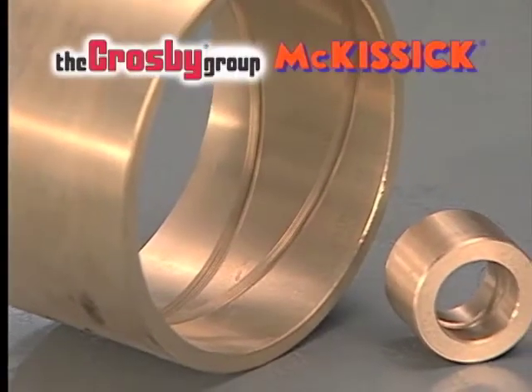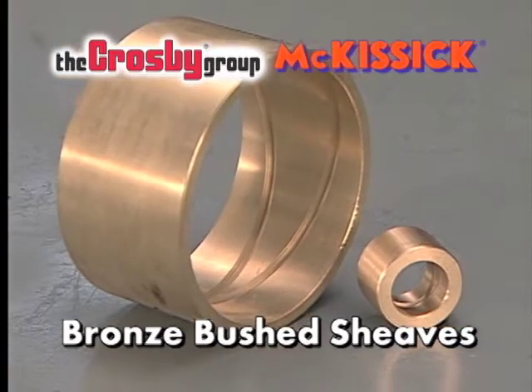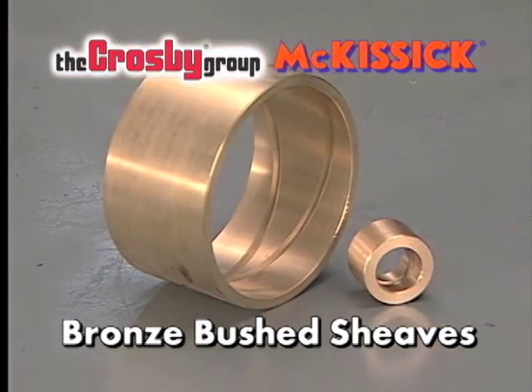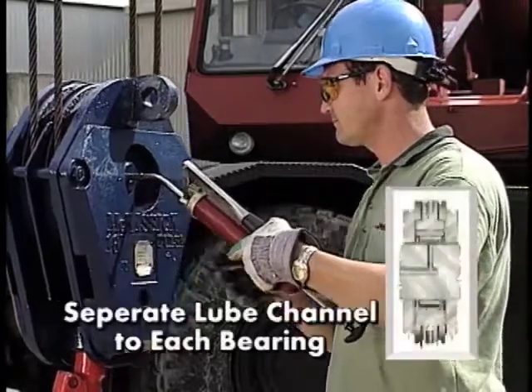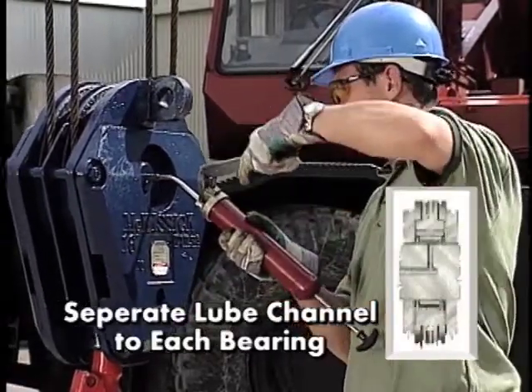Crosby McKissick offers the 380 style crane block with bronze bushed shivs as an alternate option. Lubrication is provided to the shiv bearings by means of a separate lube channel to each bearing.